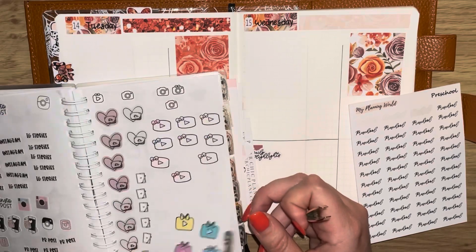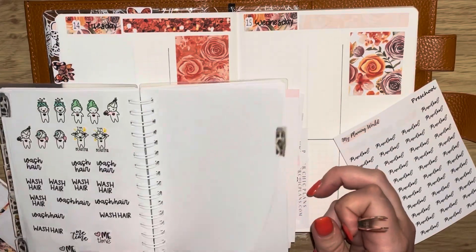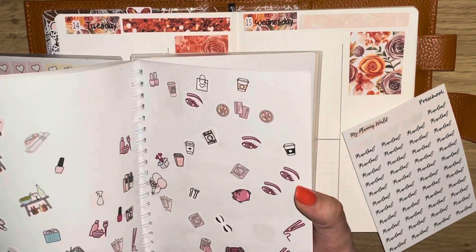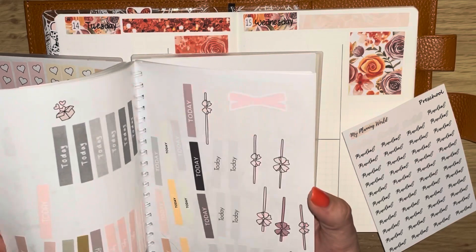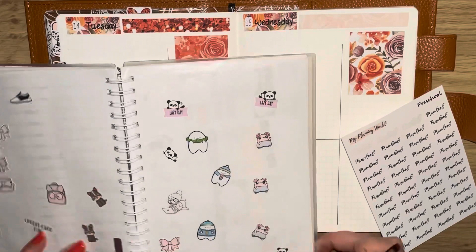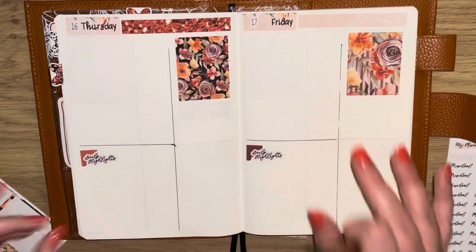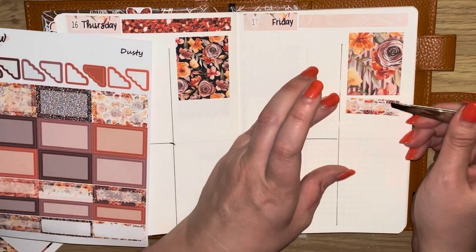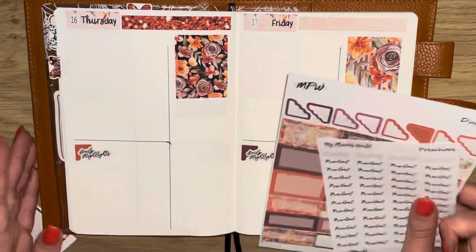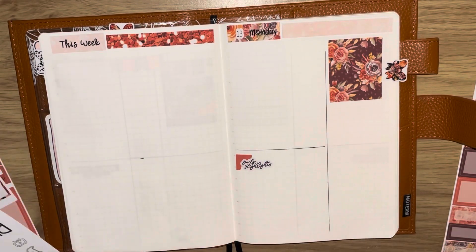Osara has started preschool — she started last week, or this week from when I'm filming. She did really well on the first day. I dropped her in, did the whole goodbye, told her I'd come back at lunchtime, she gave me a kiss and walked out — no crying, nothing. But on Friday, I did the same thing, she gave me a kiss, I turned around and there she was in floods of tears. She did settle right down once I left though.